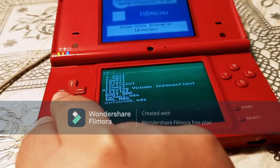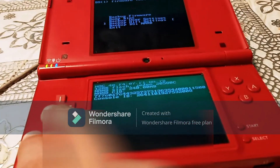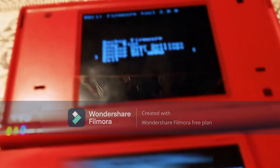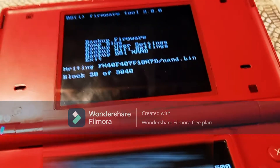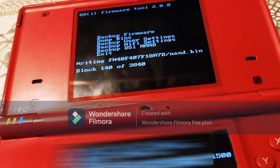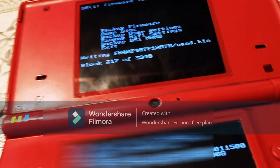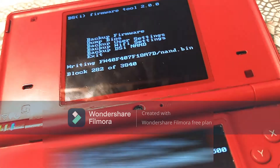What you want to do here, you want to go to fwtool.nds, press A, and then go down until it says Back Up DSi NAND — right there, Back Up DSi NAND. Just click A and it's going to start backing up your NAND. Basically what this is going to do is, in case something goes wrong — like your system gets bricked — you can load an app on your SD card and then put your NAND backup back onto your DS and unbrick your system.